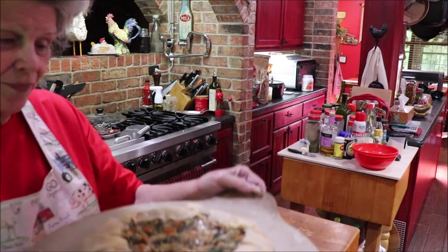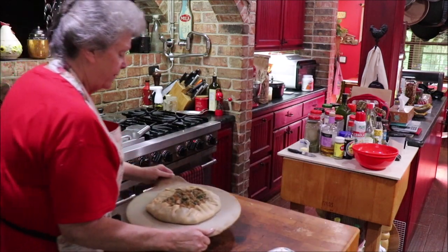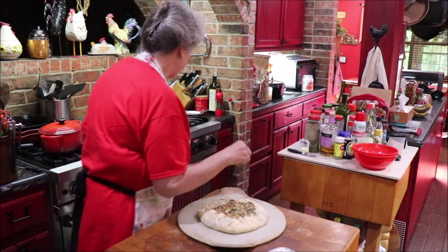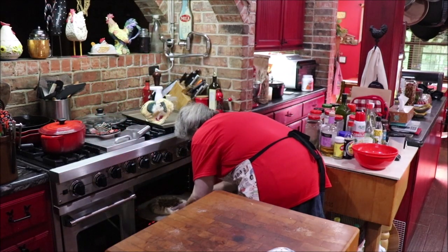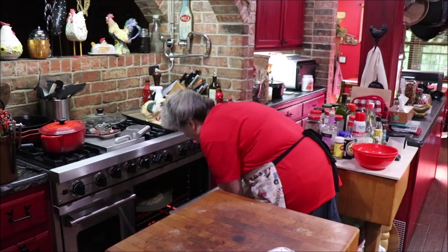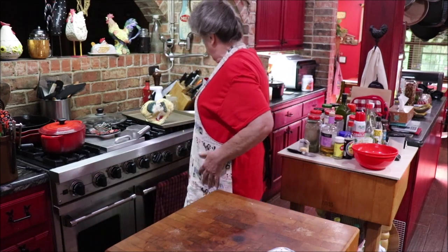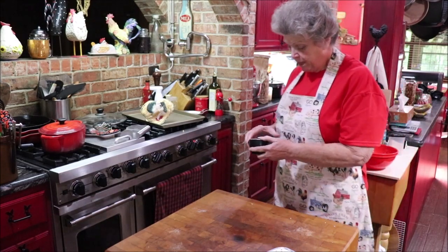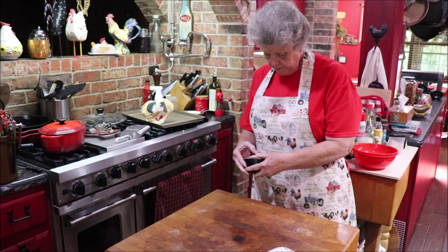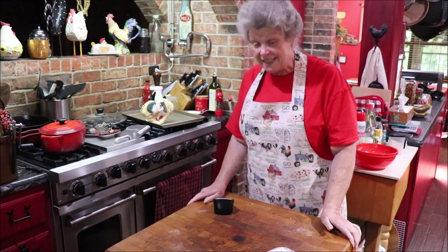Doesn't that look good? I've got my oven heated to 400 degrees. I'm going to set a timer for 15 minutes and we'll see how brown it gets, then we'll be back.